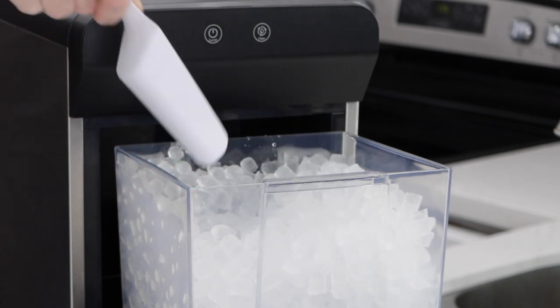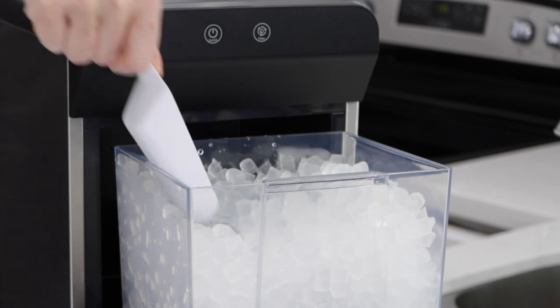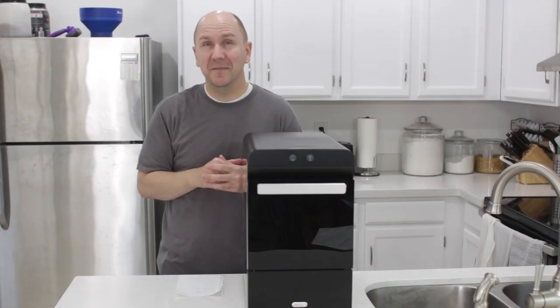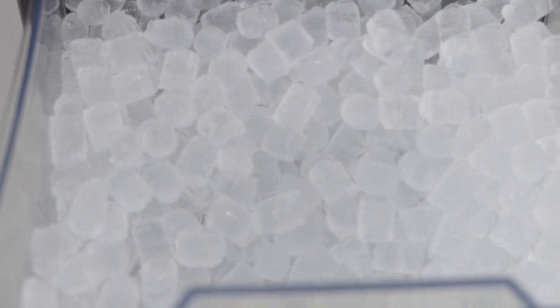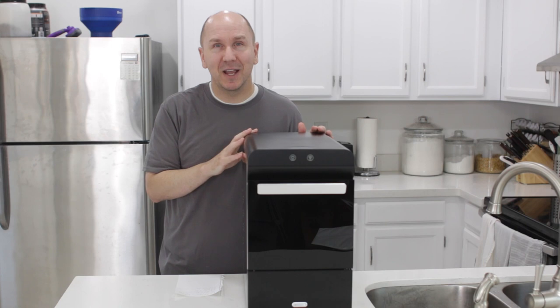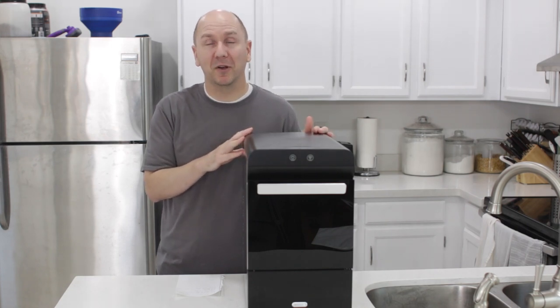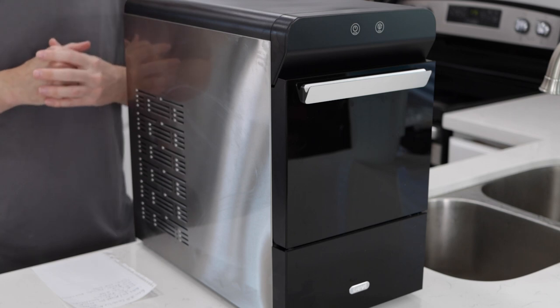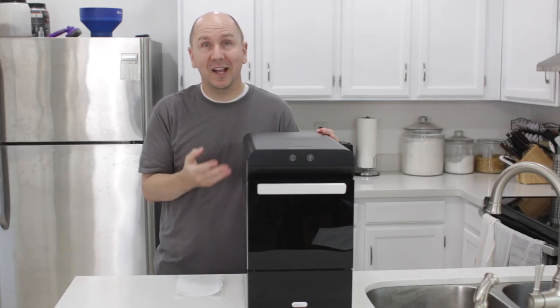If you're not familiar with nugget ice or pellet ice, it's the type of ice that you get at Sonic or Chick-fil-A, and it's really awesome. The characteristic of it is very small ice in the form of a pellet and you can easily chew it. A lot of people love that ice, and so nugget ice makers or countertop ice makers have become very popular because of that style of ice. And that is what this ice maker produces — nugget ice.